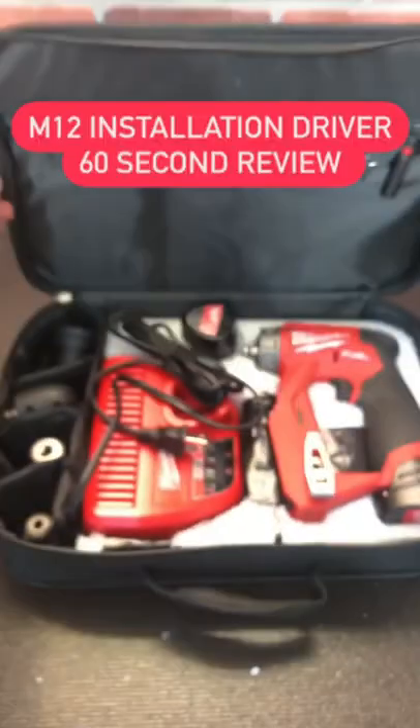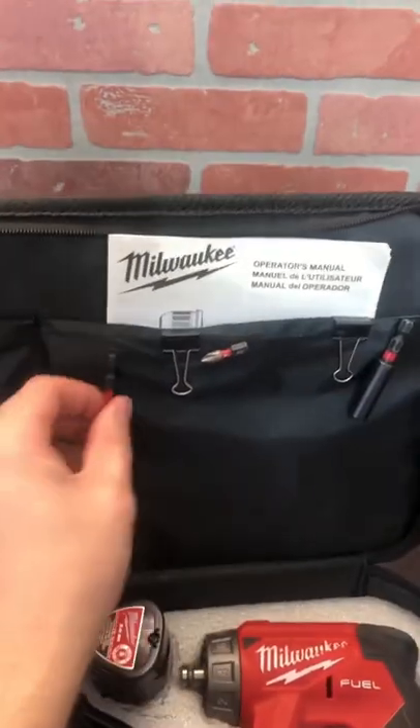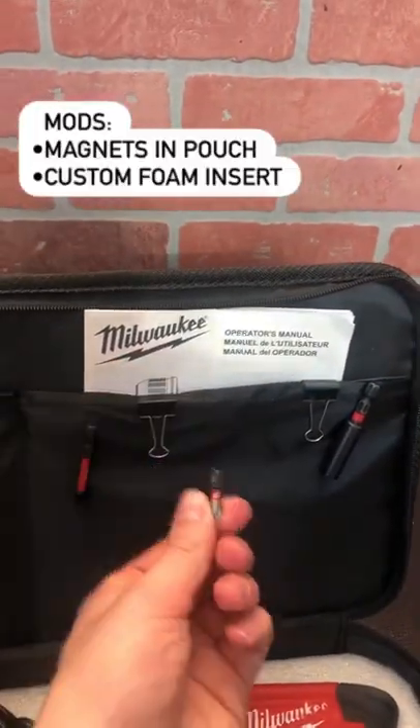What's up everybody, Jake here and this is the M12 Installation Driver. For this quick review, let's take a look at the bag and what comes inside. In one of the pouches, I also added some magnets for quick bit organization.